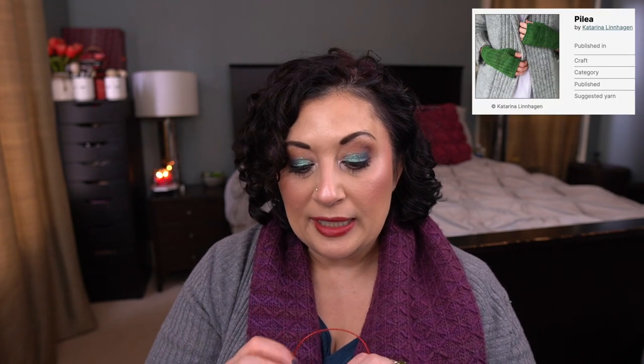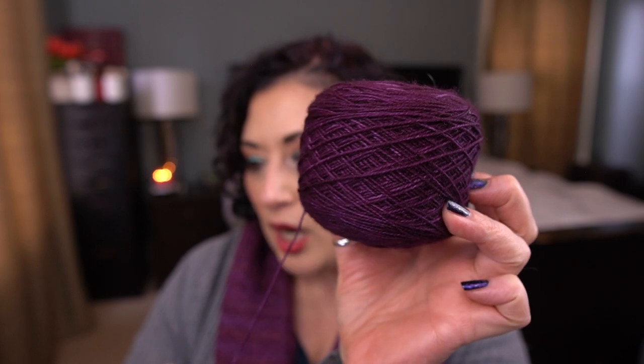I also have the Pilea Mitts — basically just a cuff so far. The pattern was designed by Katerina Linhagen — all I can think of is Linhagen from Crazy Stupid Love! The yarn is Knitting Notions Classic Merino Sock in the shade Berry. This is one of the first yarns I ever bought at a fiber festival — I went to one in Portland and went ham buying yarn — and I've had it in my stash for years. So excited to finally knit it up.